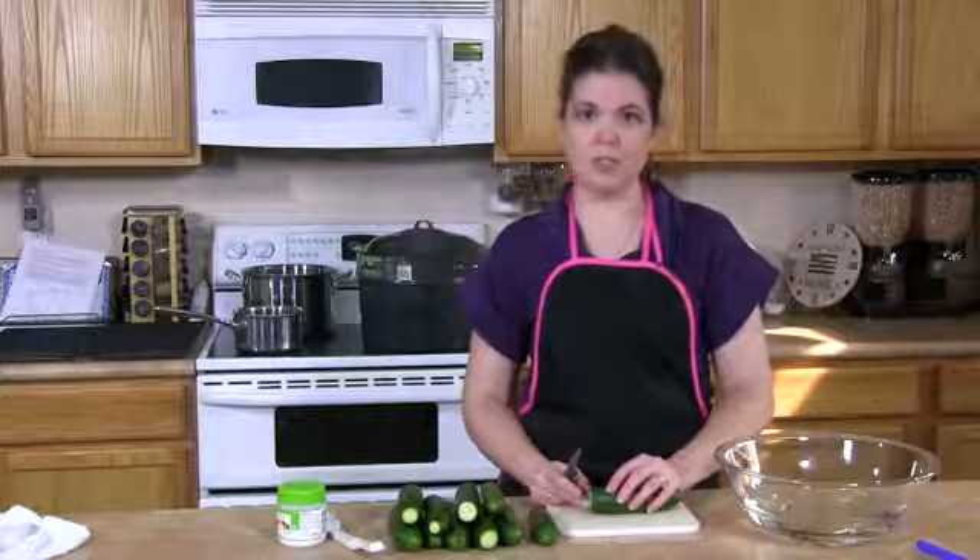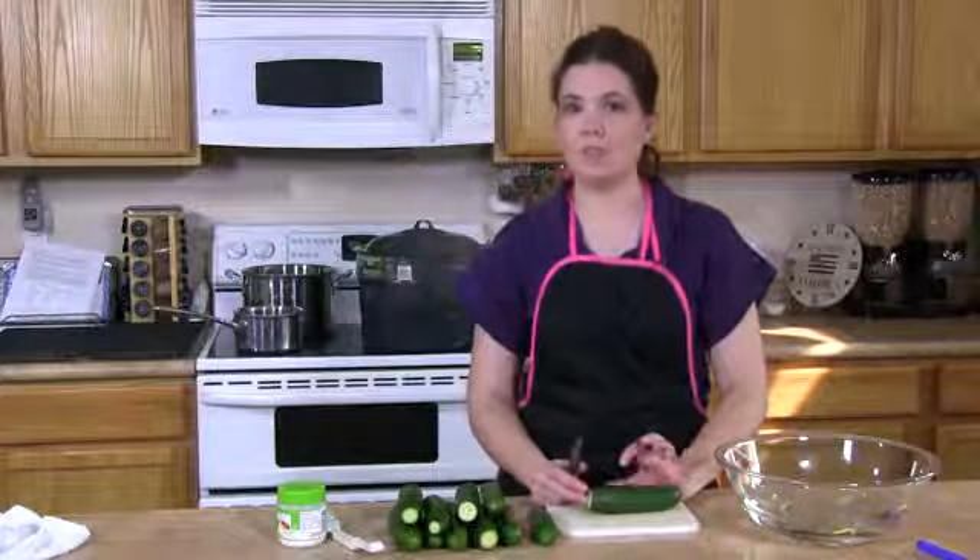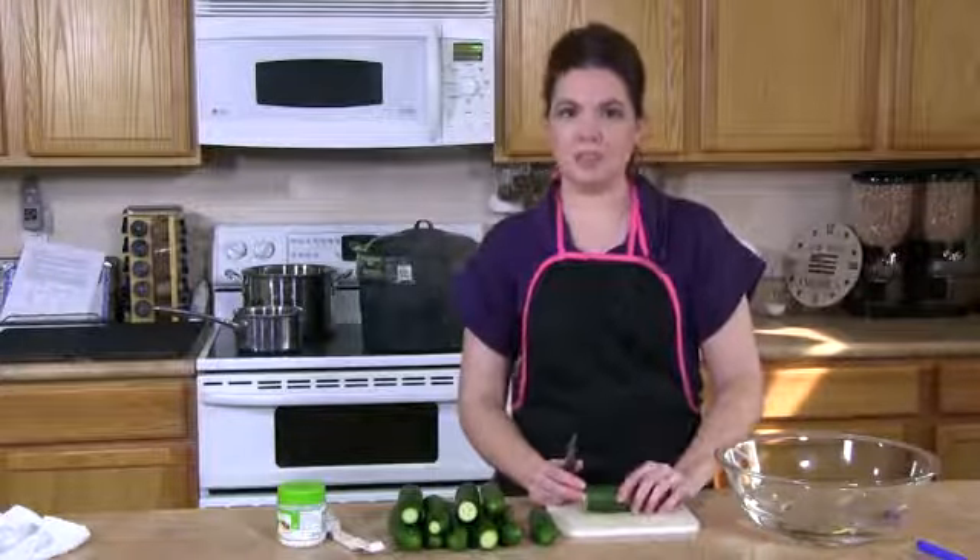The first thing that you'll do is soak them in a water bath for four hours. Make sure that the water bath is ice cold and that you stir the pickles occasionally with your hand.